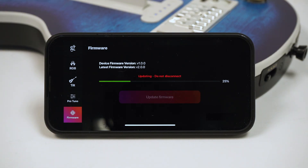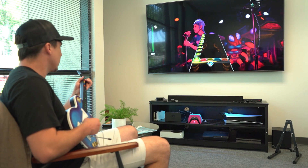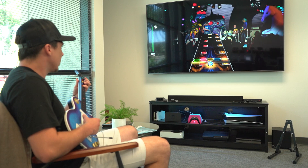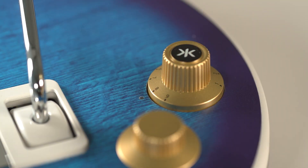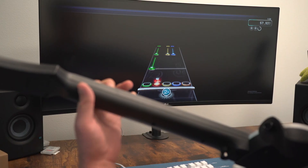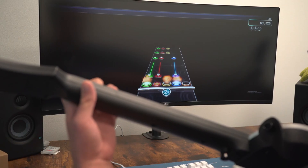Now that you know how to update your firmware, let's talk about what's in this first firmware update. There's been some overall stability and performance enhancements, as well as some minor bug fixes. We fixed an issue that caused inputs to overload when using PS3 mode on PlayStation consoles. Setting your mode dial to 8 while playing on PC has now been reconfigured, allowing for a more seamless plug-and-play experience with fan-favorite community games.